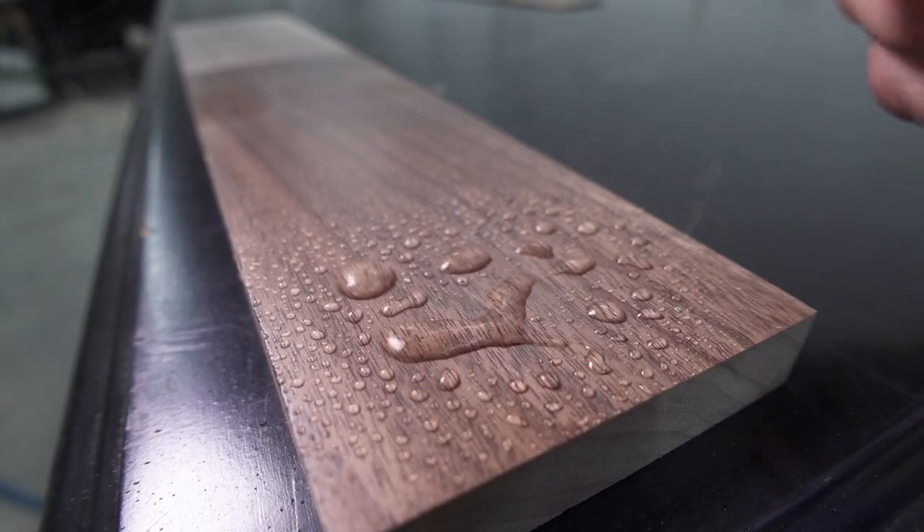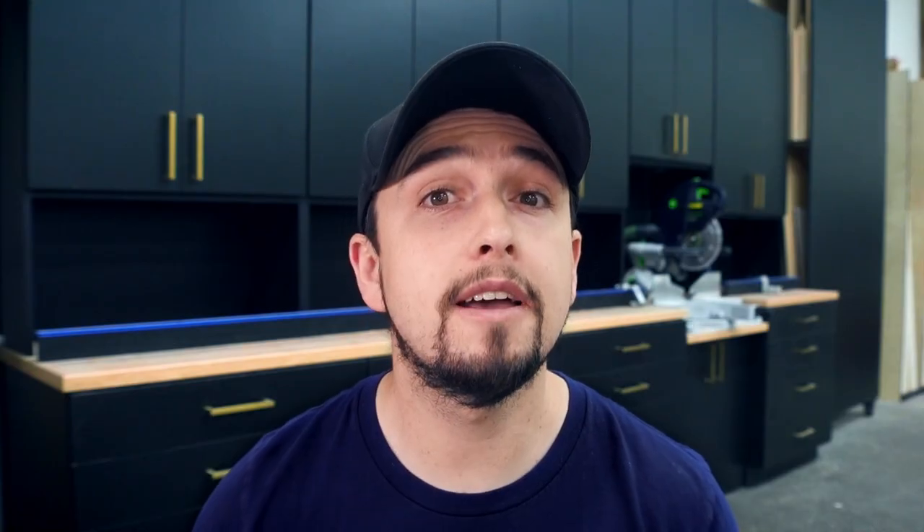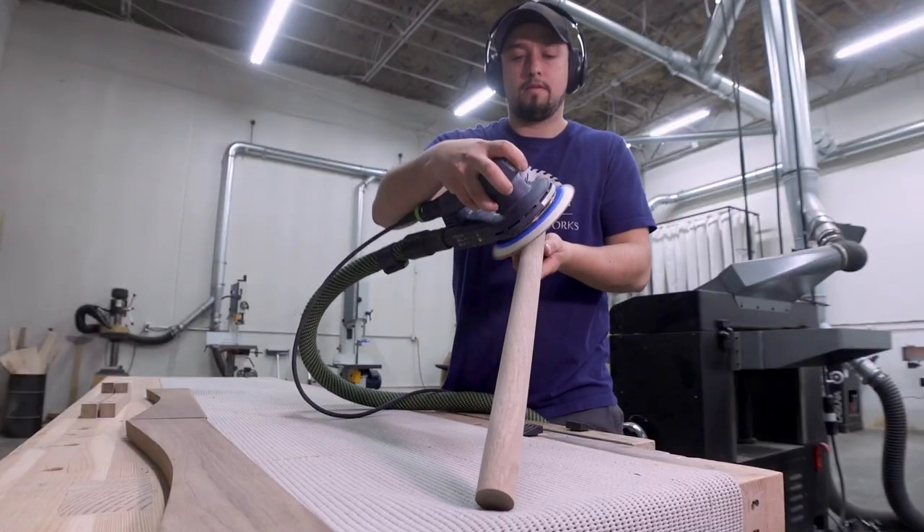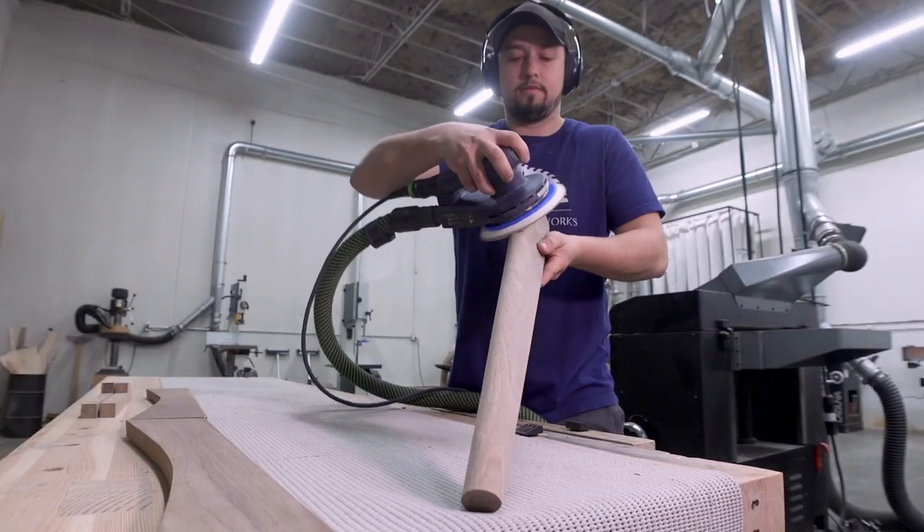Most importantly, if water ever infiltrates that finish — such as on a well-trafficked table — then the water won't have a chance to raise that grain and destroy the bond between the finish and the wood. So its most important benefit is to protect the wood from the inevitable moisture in the future. This is when you can final sand to 220 and hit the details.